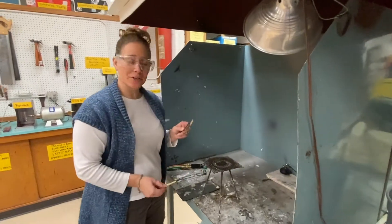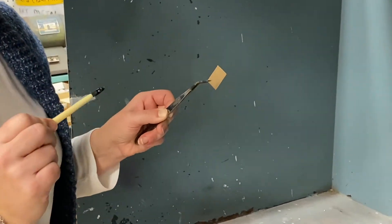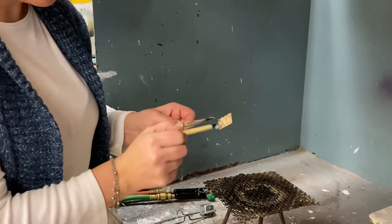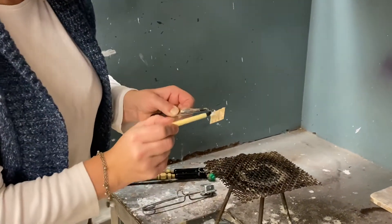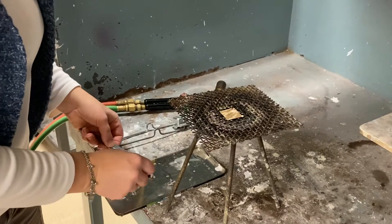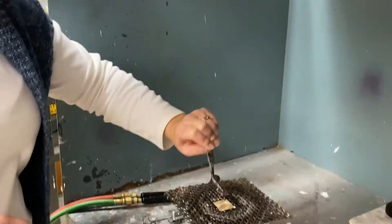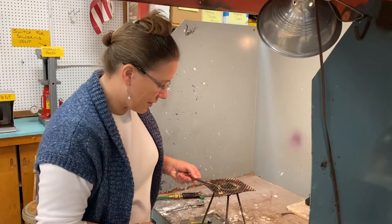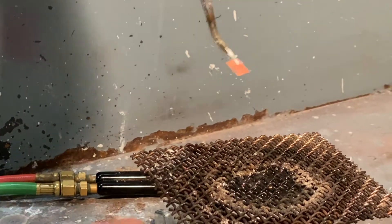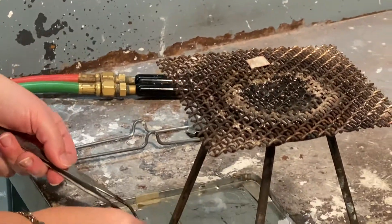After I've pickled my little piece, I've got my larger piece again — it's completely sanded and I have not touched it. The pickle is going to take about five to ten minutes; you want to make sure to get all the fire scale off your piece. Then I'm putting flux on both sides of my piece. I can tell the small piece is pickled because there's no fire scale. I'm going to put flux on both the small piece and the larger piece.